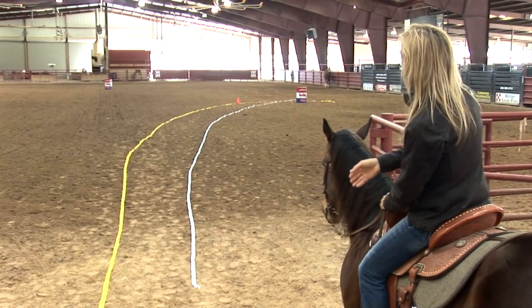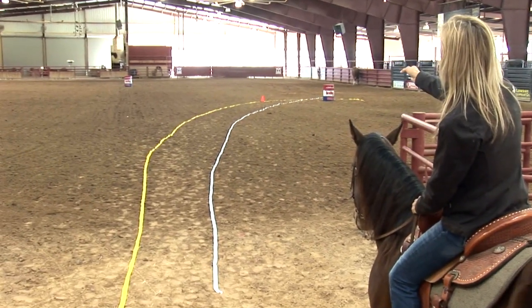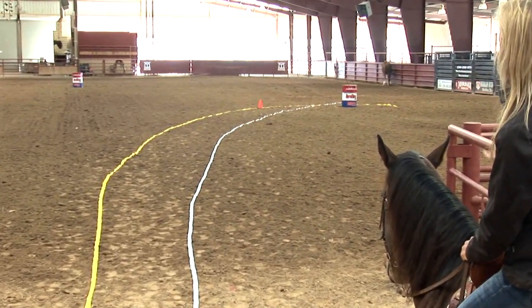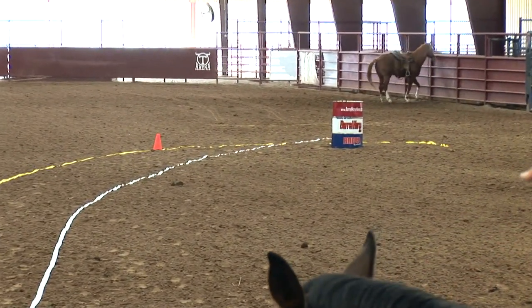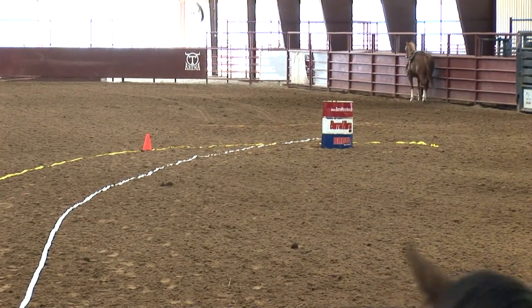The white line represents an approach that's taken too straight, and by the time you approach the barrel you're very close to it. It's going to have a tendency to block the horse's ribs when you get to the barrel. A lot of people think that this approach on the white line is much faster because it's a shorter distance.